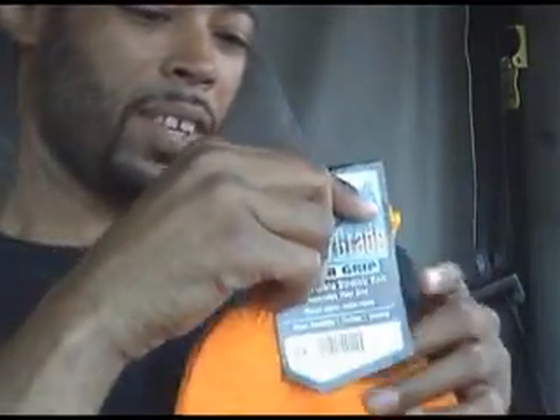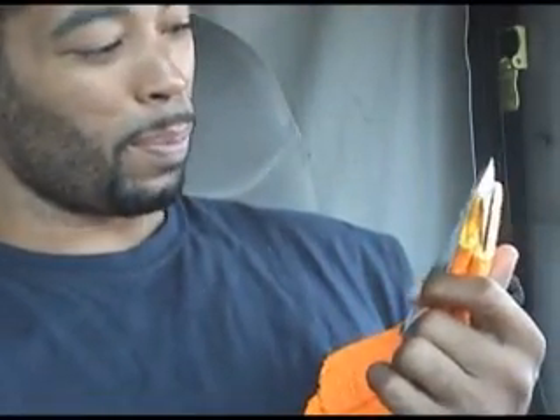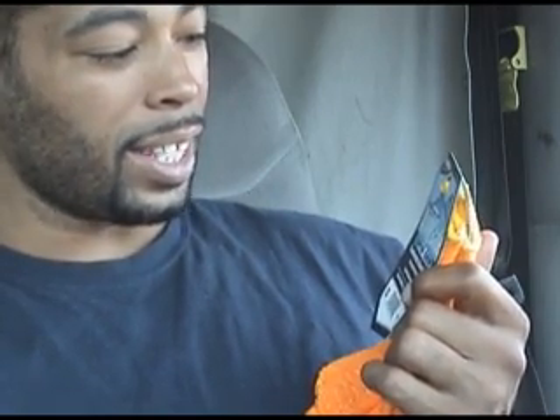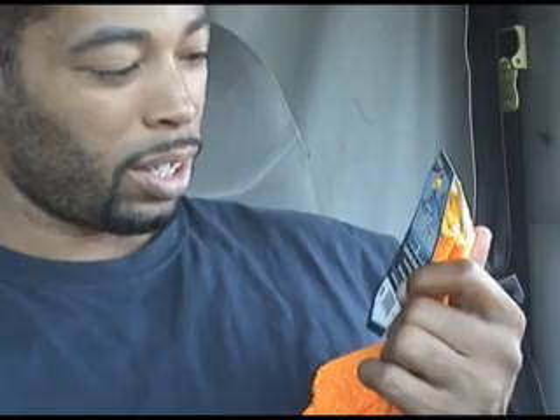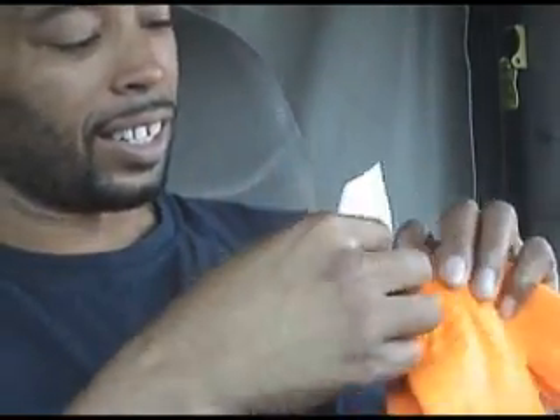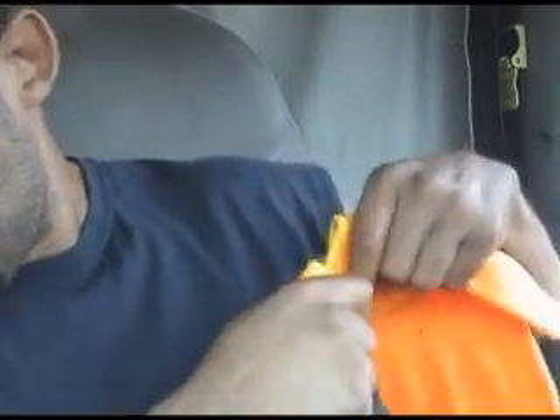Let's see if these gloves do what they're supposed to do: super grip, comfortable stretch snip, reverse vinyl grid. Unboxing the Handmaster Utility Grade Super Grip Work Glove.